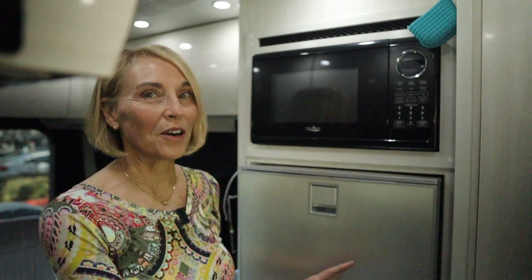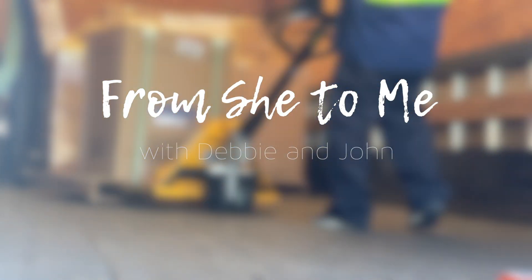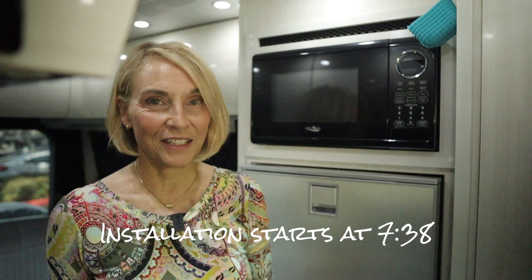I was too excited to wait and decided to crash my upload schedule to introduce you to our new refrigerator. If you want to skip all the preliminary information, I will put a time mark below and you can skip to that part of the installation. But for those of you who are new or would like a little bit more background information, read on.